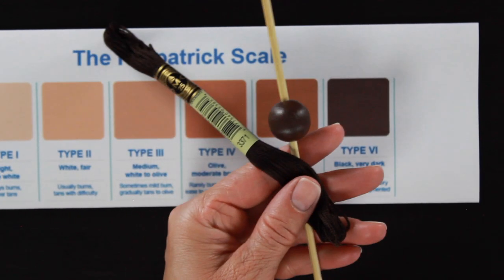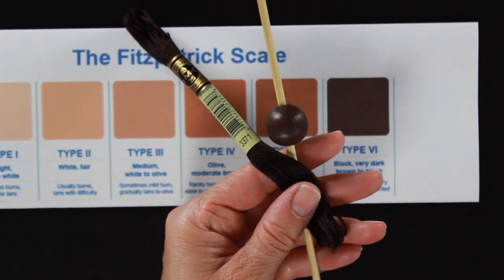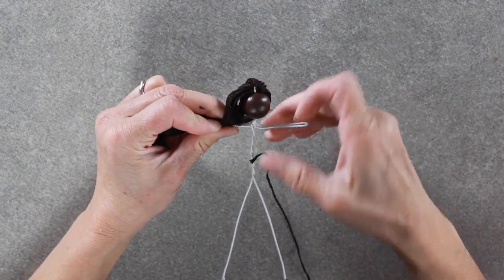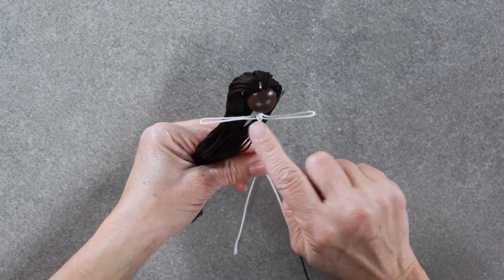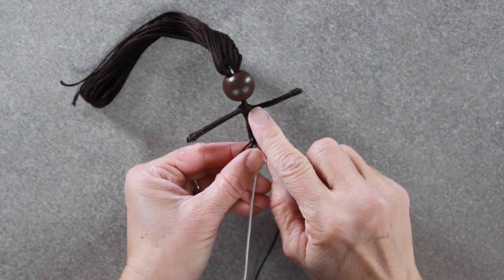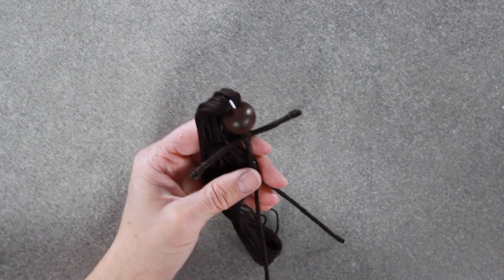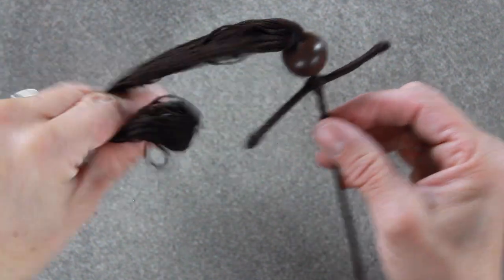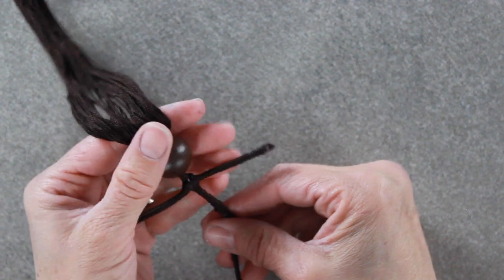Now it's time to assemble our fairy doll. I'm grabbing the type six to assemble first — I've taken the floral wire, the bead, and the embroidery floss and twisted her into this cute little doll. Now I'm going to wrap her body with thread. This is DMC 3371, which is a gorgeous black brown, and I used that same color for her hair. One thing that worked really well is to grab a Sharpie and go over that little piece of wire at the top of her hair to help cover it up so it doesn't show as much.